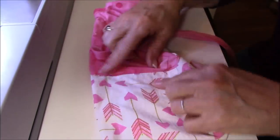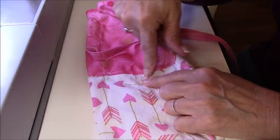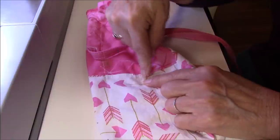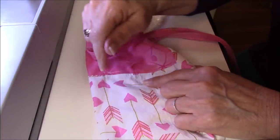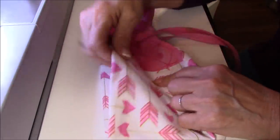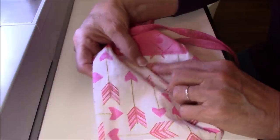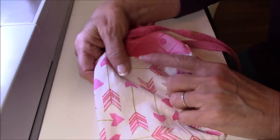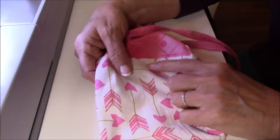You would put your buttons in right here. When I put a button on, I'm going to put a piece of interfacing right behind it so it has some support and isn't just stitching straight into the fabric. I'll sew the button on off-camera since you know how to sew a button on.